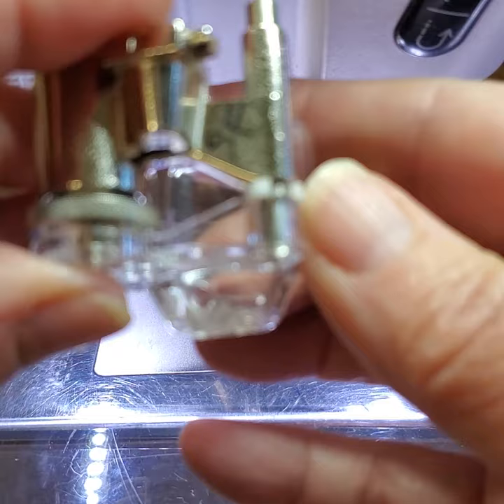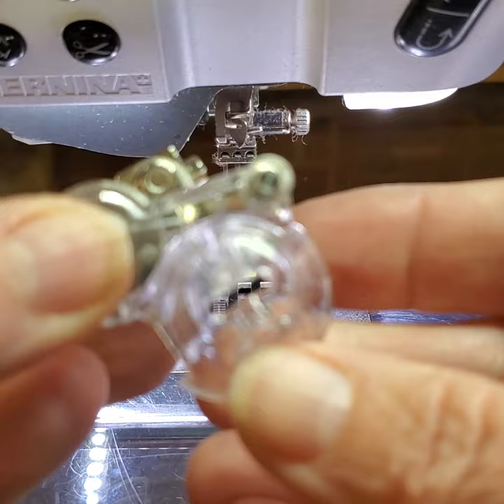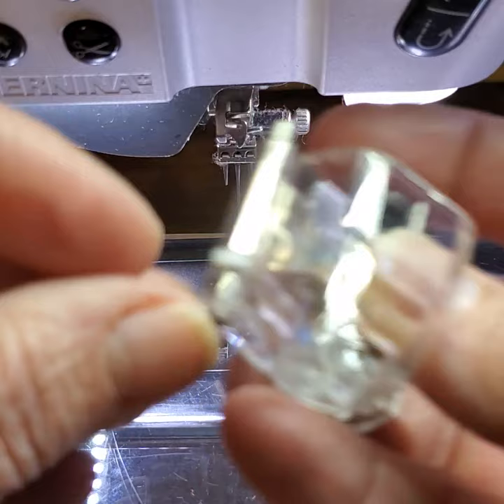On the back is a hole — same idea. You could put a yarn in there and have it go out the bottom, and that felting tool would have that ribbon or yarn follow that path. So this is the number 45 felting foot.